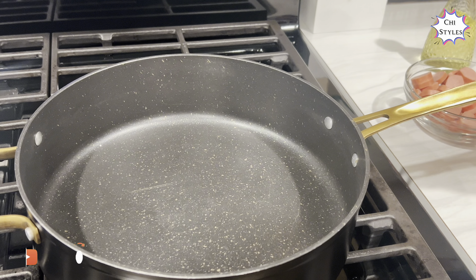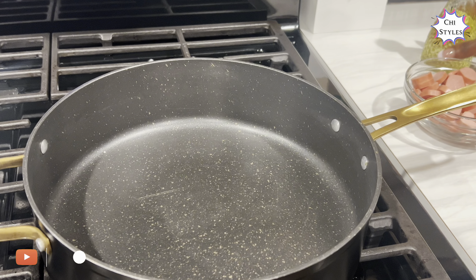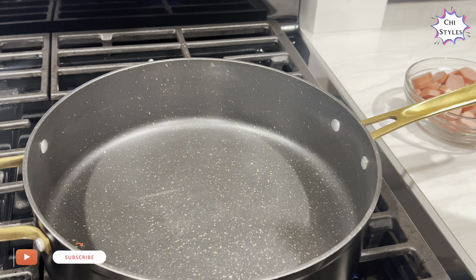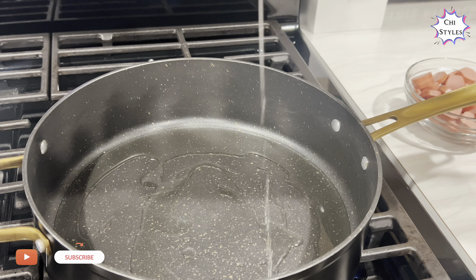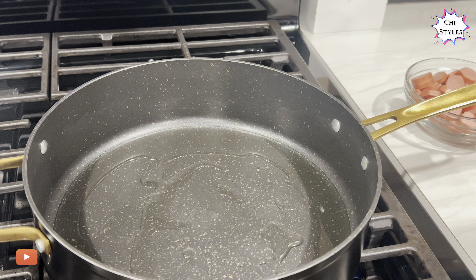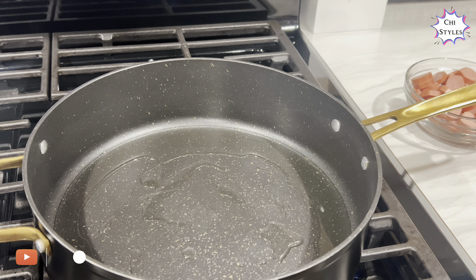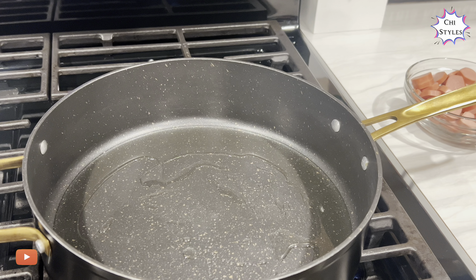Hello everyone, welcome back to our kitchen and our channel. I'm going to be making simple noodles in this video. I've just gone ahead and added my vegetable oil and I'll allow it to get hot. I have my water boiling on the other side. To my returning viewers, you're welcome, and thank you for always watching. To my new subscribers, welcome to our channel where we bring you lovely recipes all the time.